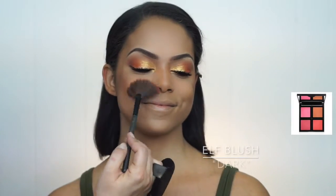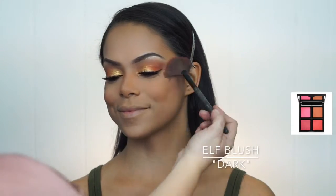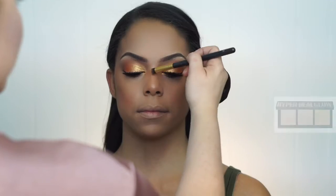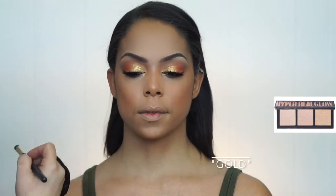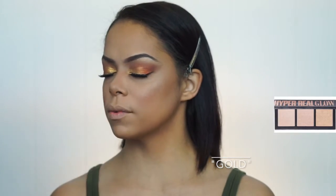I found this super inexpensive blush from ELF in the color Dark — I mix all the colors together and apply it to the apples of the cheeks. Then everybody's favorite part: highlight. I use the highlighter on the cheekbone, on the tip of the nose, and on the top of the lip just to give you that golden goddess look.